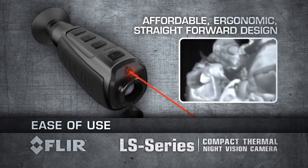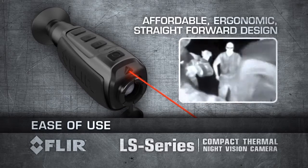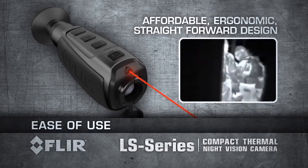The power of FLIR thermal technology in an affordable, ergonomic and straightforward design — compact and so easy to use. Keep LS in your gear bag or pocket for quick access, because you just don't know when you're going to need it.